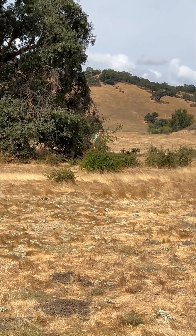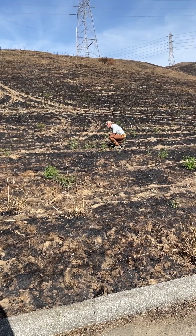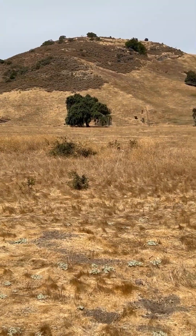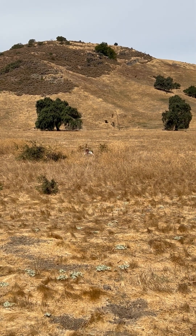Stay tuned for part four of my Instagram takeover tomorrow, where I'll take you to Fisher's Bend to check on a restoration project in partnership with Point Blue Conservation Science and their students and teachers protecting a watershed program.